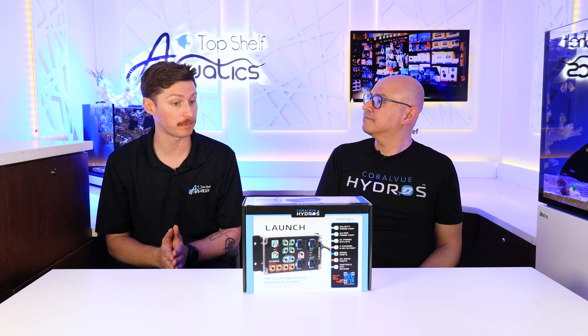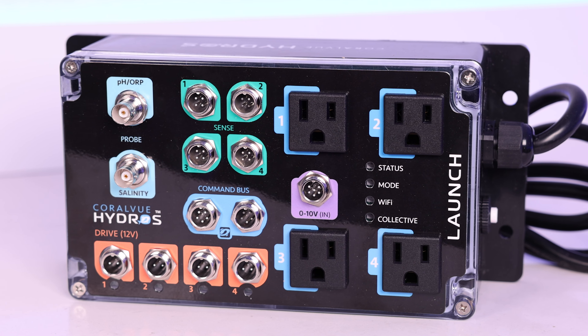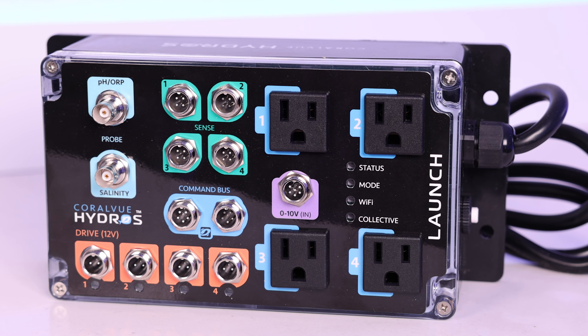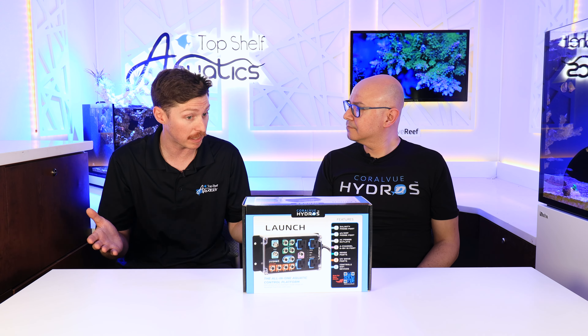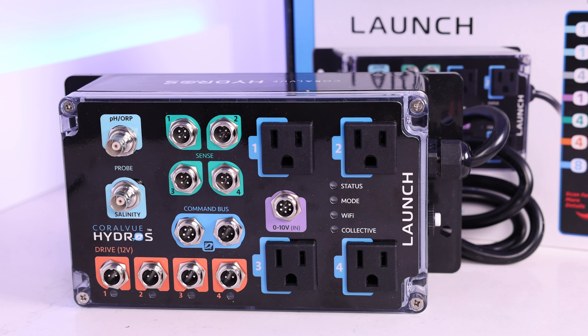Making things simpler for people — the coding on some other controllers on the market can be a little intimidating — but with Hydros the app is fantastic. Overall, it's really heading in the right direction of bringing all kinds of people to controllers. Controllers are taking over the game; they're becoming much more prevalent. I've been doing this hobby for 20 years. I didn't see controllers right off the start, but now I see them on almost every single system.